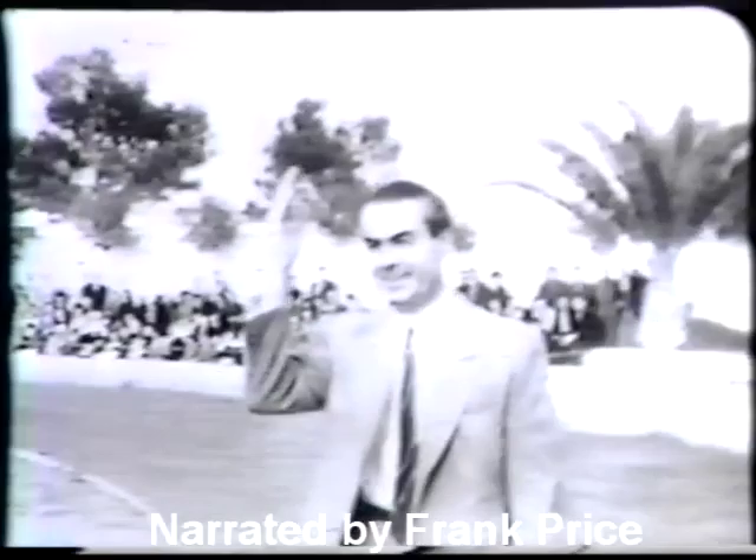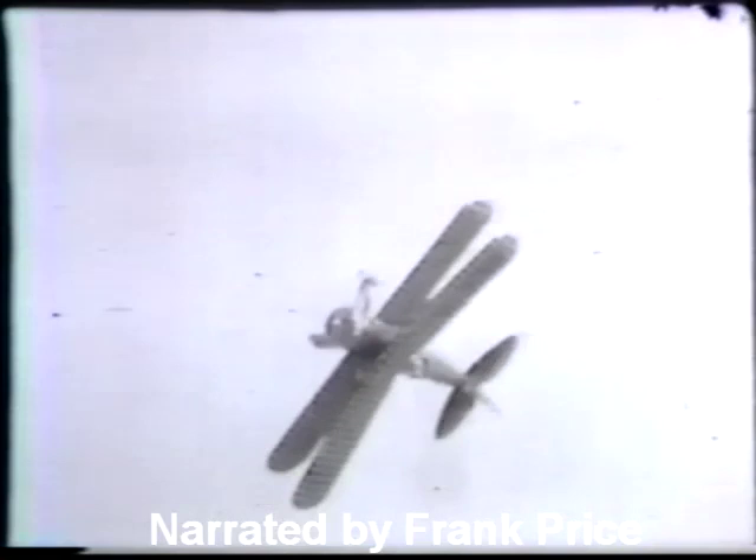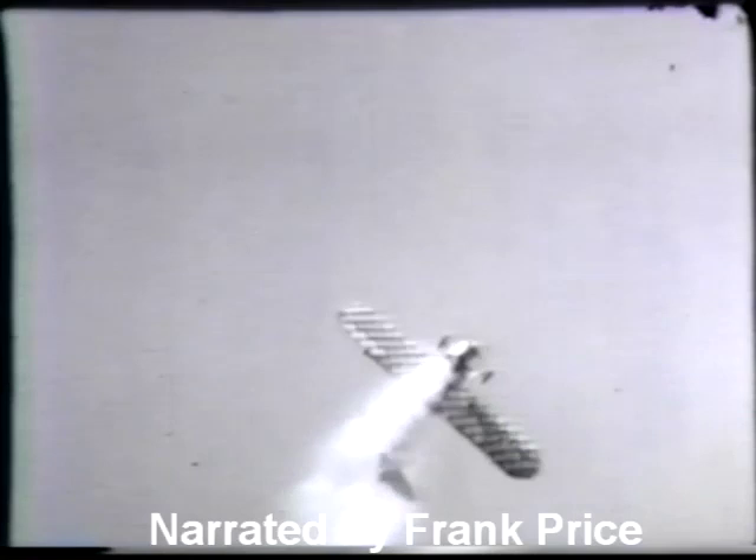Somebody has run the camera backwards to an inverted tailspin landing. Now we have a little injection of Marion Cole's 450 horsepower Pratt and Whitney Stearman — how that got in on this film I'm not really sure. There's my old Great Lakes, 1932 Great Lakes with a 185 Warner powered engine on it. Again Marion Cole with a snap on top of a loop, looks like a double, and over the backside.